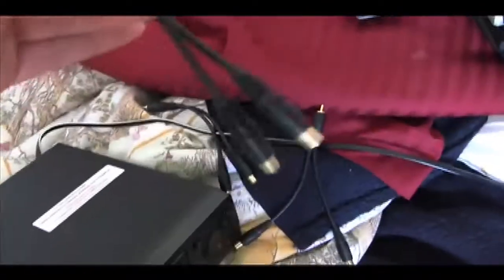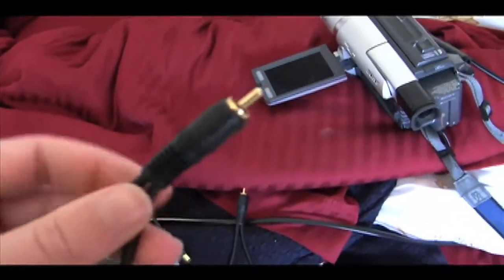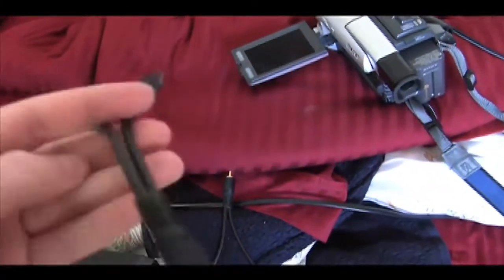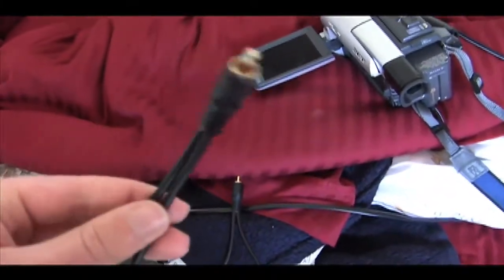What you're going to need for that are these splitters right here. We have three of them, one for each port. It's just one male end and two female ends. You can pick those up at, like, I think I got these at Radio Shack or something. Each one of those plugs in to an output right here on the VCR.